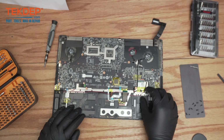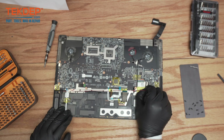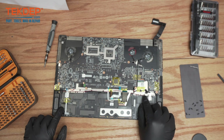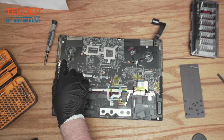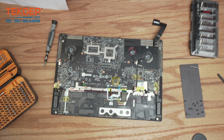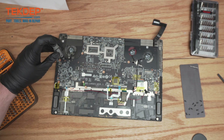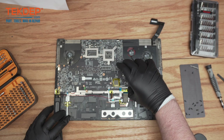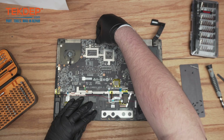We've got this as well — this is the speaker connection just right here. It's already disconnected. And there are just a few screws on the motherboard here that we can take out.